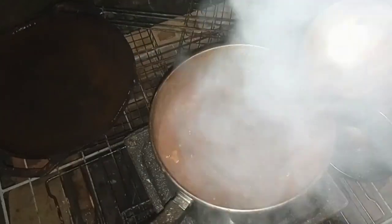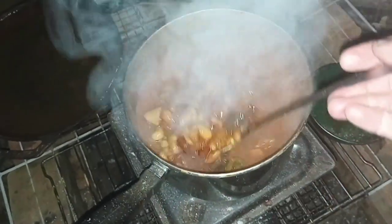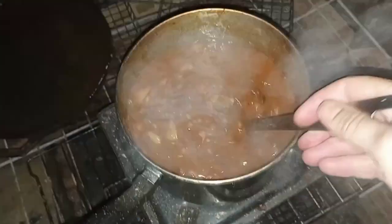I only soaked the beans for about six or eight hours, not overnight, but it's smelling so delicious. The beans are just about soft enough. It's around 9:30 or 9:45 — I don't care, it's lovely sitting out here. I'm just going to let some of the extra fluid cook off and then I'll plate it up.